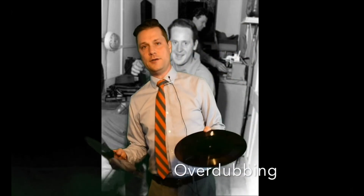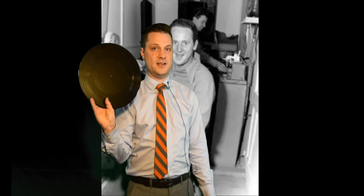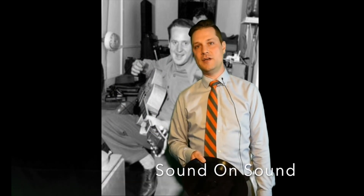It might help to talk a little bit about overdubbing — that is the practice of recording music on one disc, then playing it back on a turntable and blending that music with another part recorded on top, so two parts are recorded on the second disc. Les's recording technique of sound on sound uses overdubbing but goes much further to push the boundaries of recorded music.